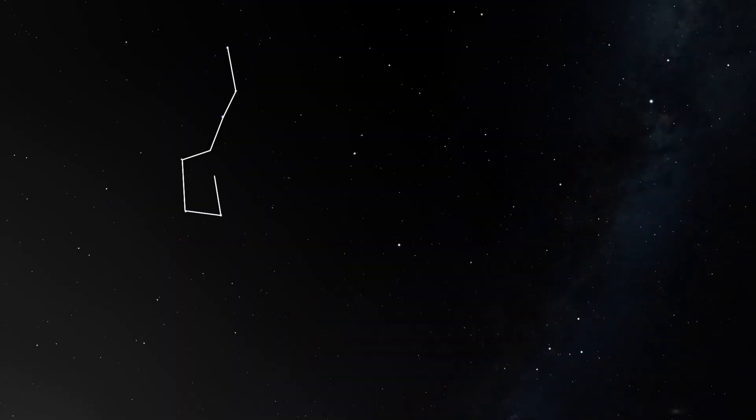The other way to find Polaris is to look up at the sky and find the Big Dipper. Then you can use these two pointer stars to guide you towards Polaris. Now that we know where Polaris is, we can get our rough alignment by pointing the polar scope at that part of the sky.